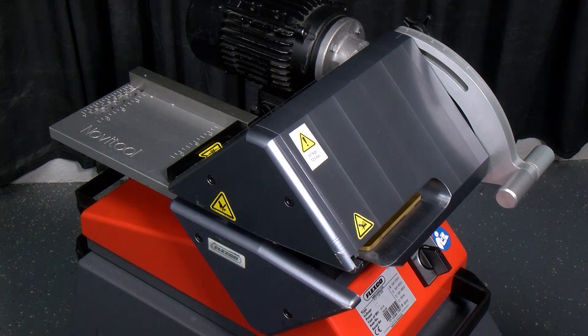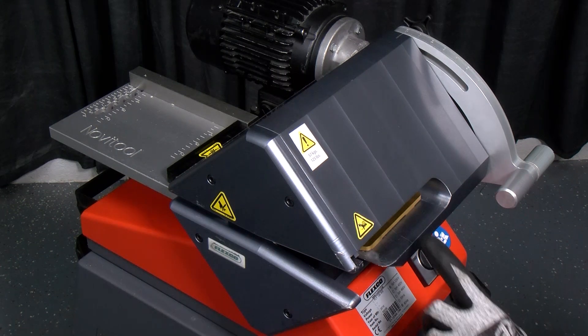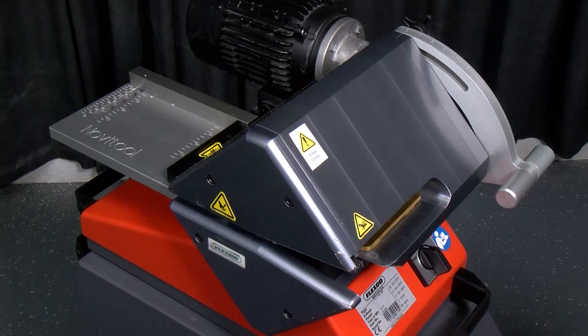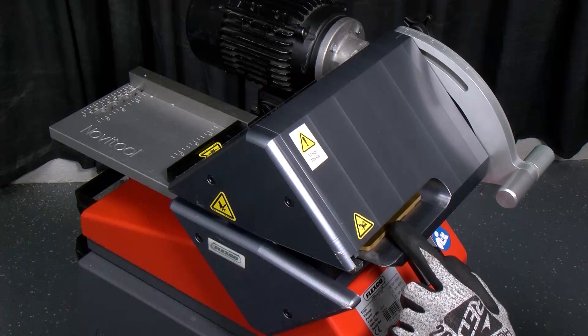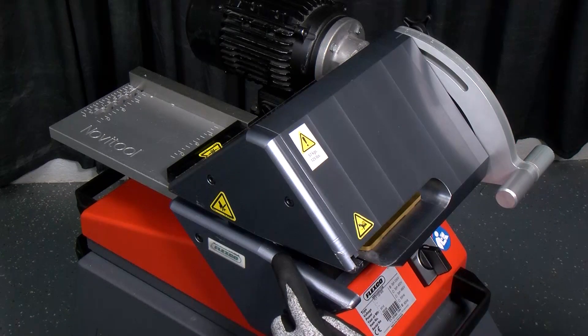There are two important maintenance tasks associated with the Ply 130 separator: blade replacement, and measuring and adjusting clearance between the blade and the two traction rollers. In this video, I'll be demonstrating how to remove a blade, how to install a new blade, and how to adjust the top and bottom traction rollers.